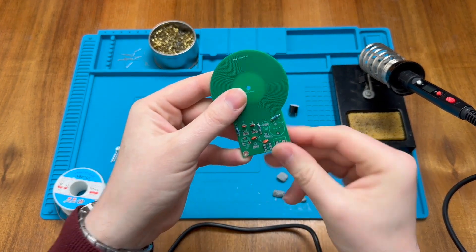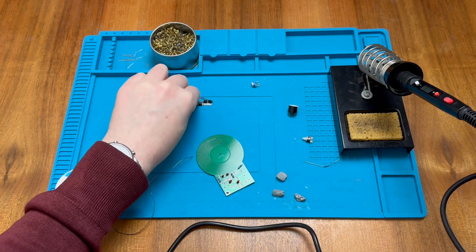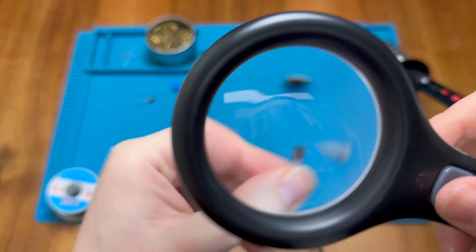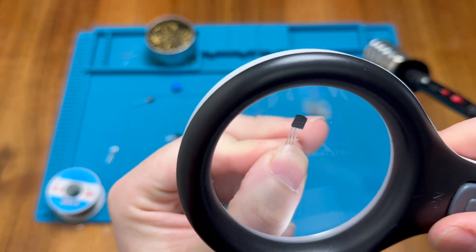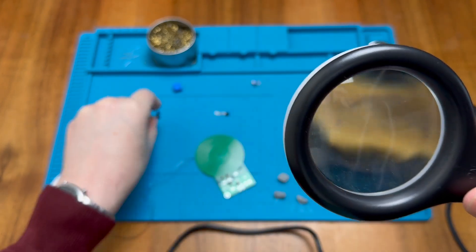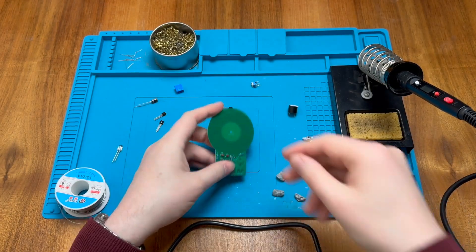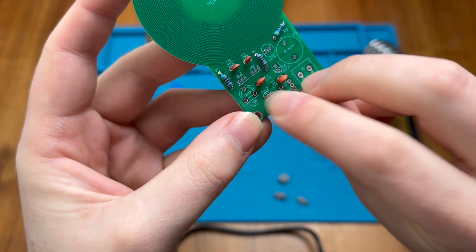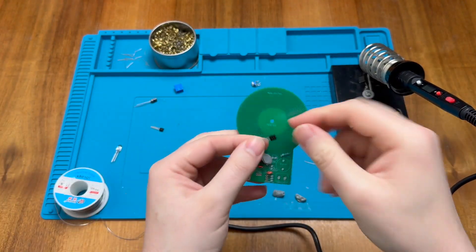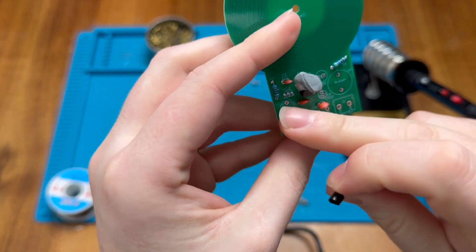Next we can do the transistors. There are two marked 9012 and one unmarked Q1, but let's double check — 9012, 9012, and 9018. So Q1 is the 9018 and the other two are 9012. I'll put the 9018 in first, and on the board the two 9012 positions are clearly labeled while Q1 is by itself. I'm just following the outline shape of the transistor to match the outline shape on the board.